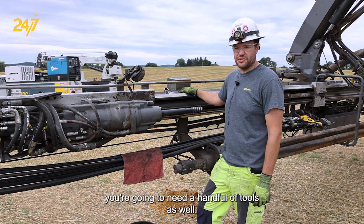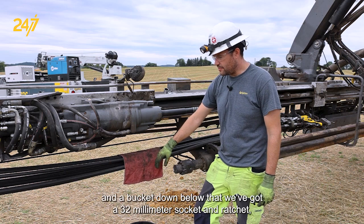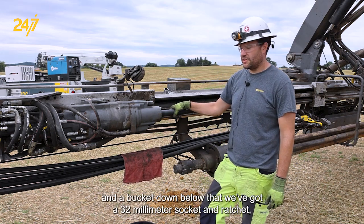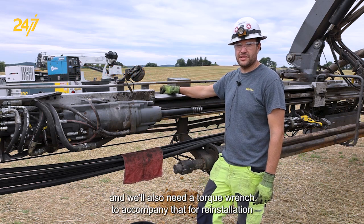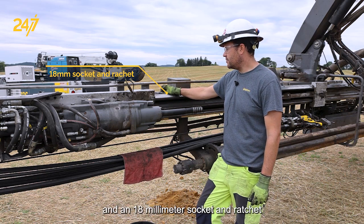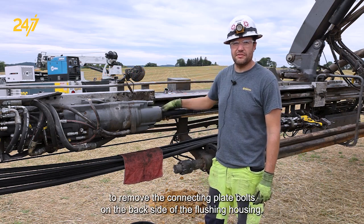You're going to need a handful of tools as well. In this case, we've got a rag to catch any oil spillage and a bucket down below that. We've got a 32 millimeter socket and ratchet, and we'll also need a torque wrench to accompany that for reinstallation, and an 18 millimeter socket and ratchet to remove the connecting plate bolts on the backside of the flushing housing.